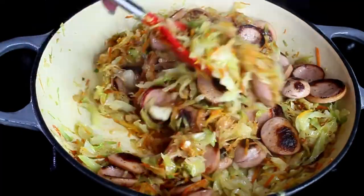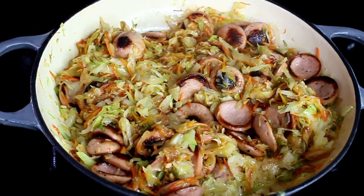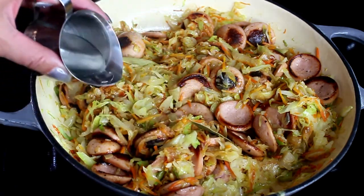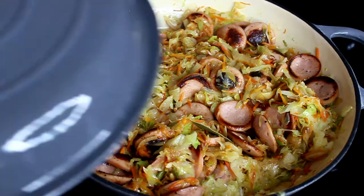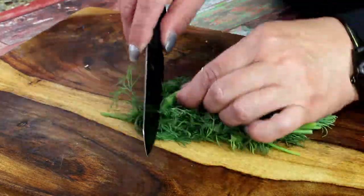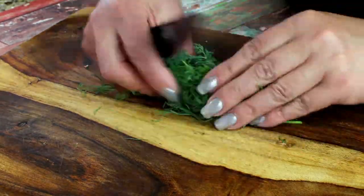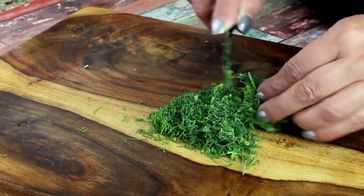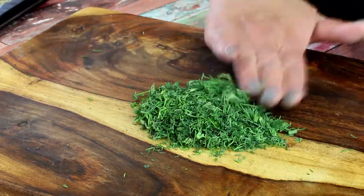Add the sausage and mix everything together. Then cover with a lid and let it stew for five to ten minutes. While that's going, chop some fresh dill for garnish — my preference for this dish is always dill, as it has such a fresh taste and goes really well with cabbage.